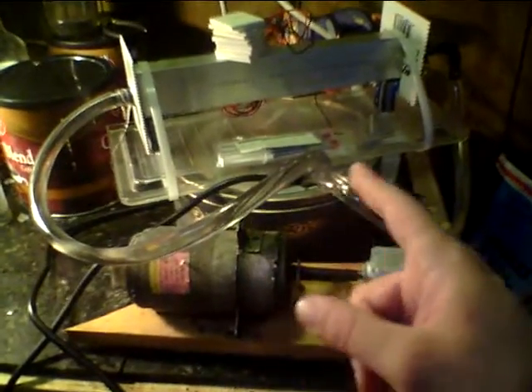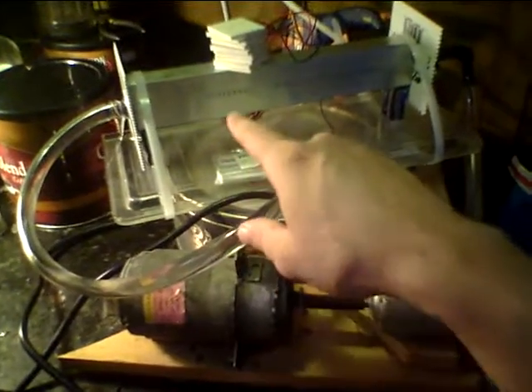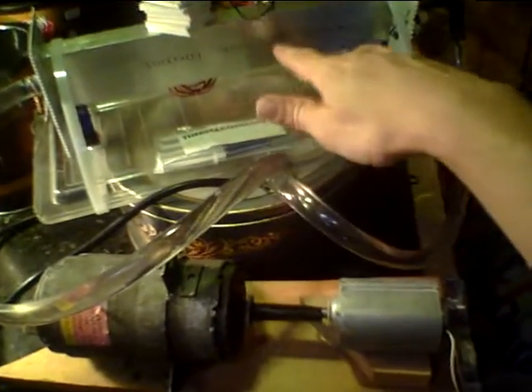I'm trying to show my over unity drive here — this is the over unity drive. And this is my new thermoelectric Peltier rack. I will stack these on the aluminum rectangular bar with some silver grease, and then I'm going to put this copper plate over the TECs.